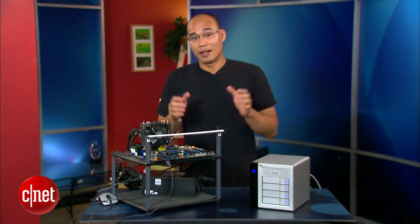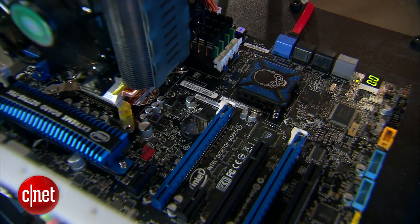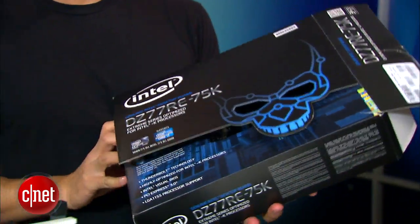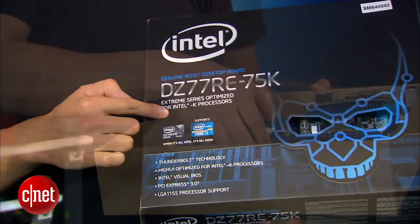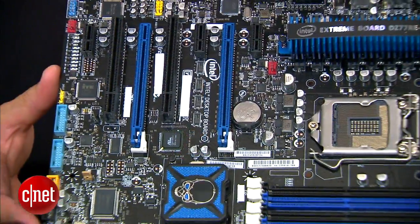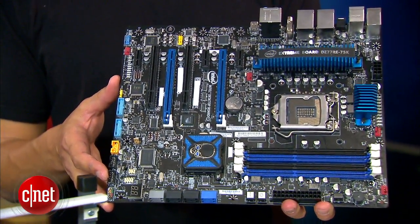Obviously Thunderbolt is no longer for Mac exclusively. This motherboard costs close to $300 — and I actually have two of them just so that you can take a closer look. This is the DZ77RE-75K motherboard from Intel, the very first Thunderbolt certified motherboard on the market.